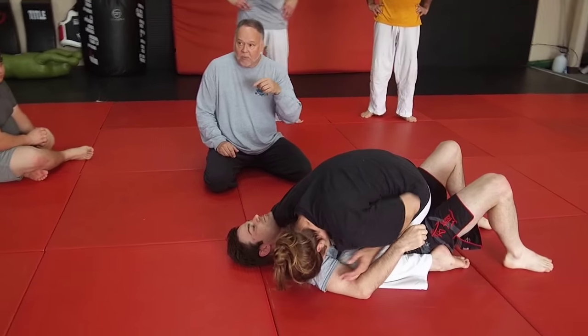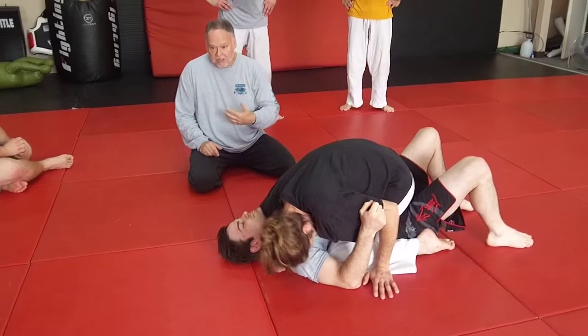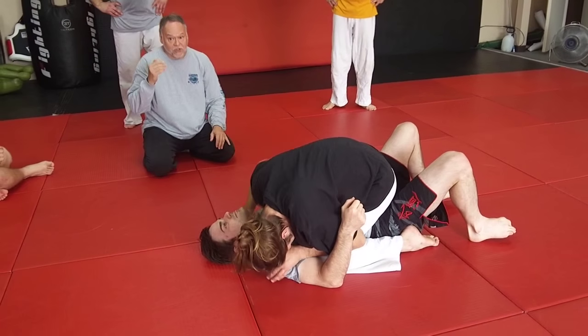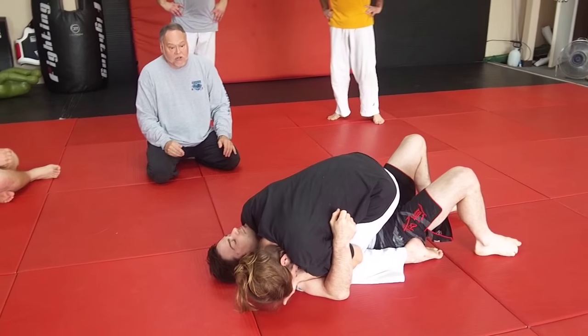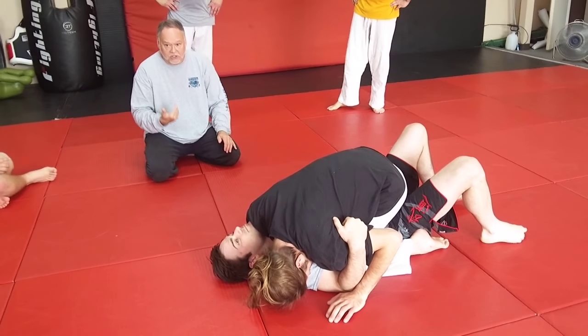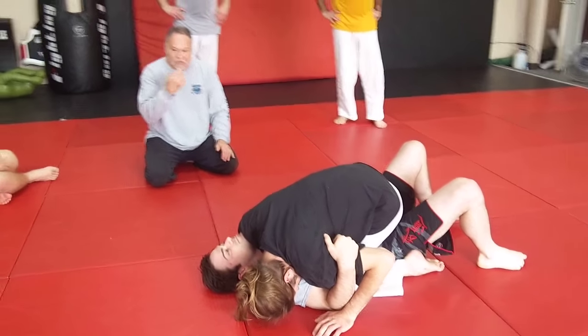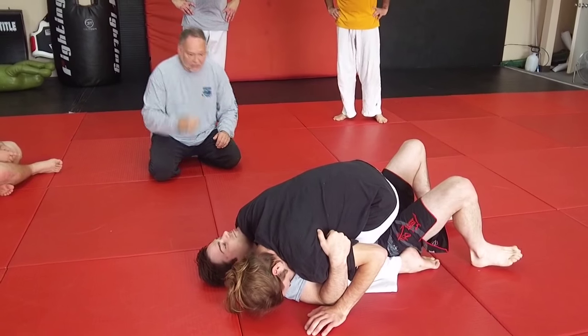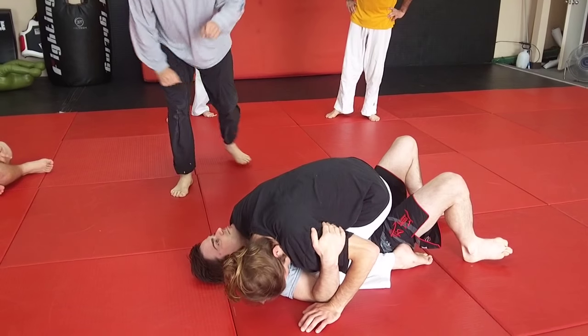From this point, what we want to do here is get out of trouble and put him into trouble. First of all, you've got to get out of trouble. Like Gary said before, first thing: get out of trouble. So what he's going to do is basically a bridge and roll escape, come back into top position, and go straight into a rolling kneebar. I'll let him take it from here, but this is what's going to happen to you.